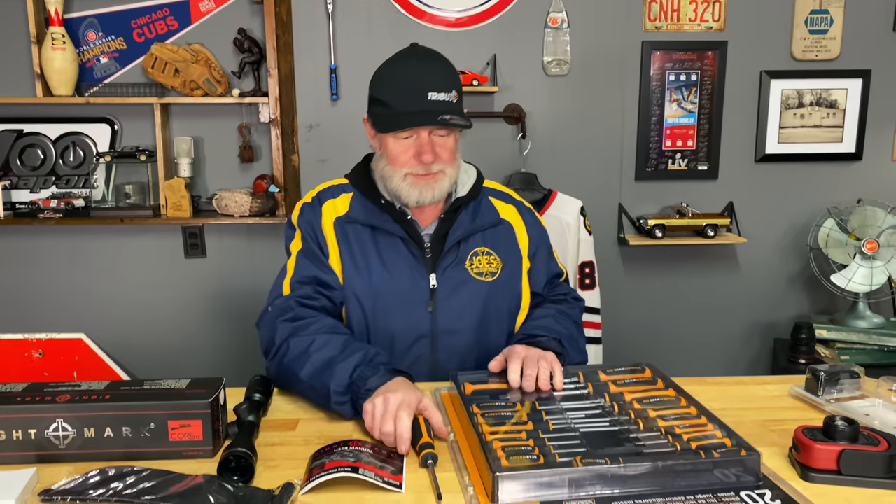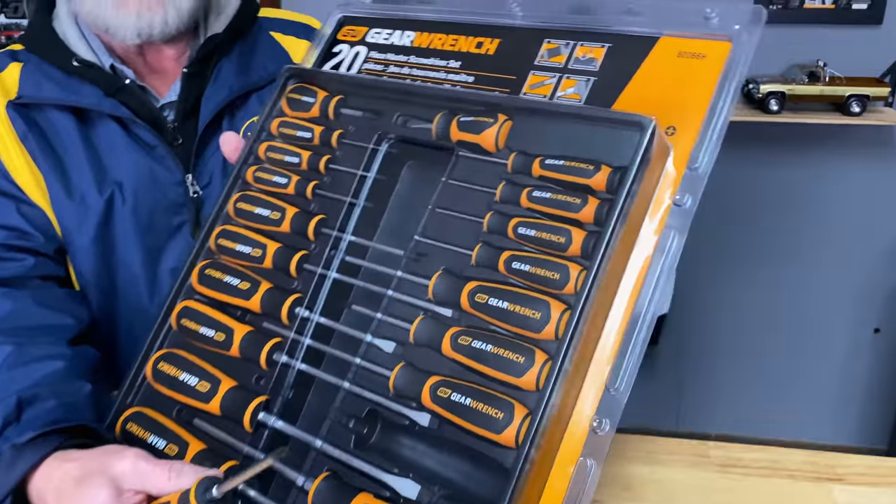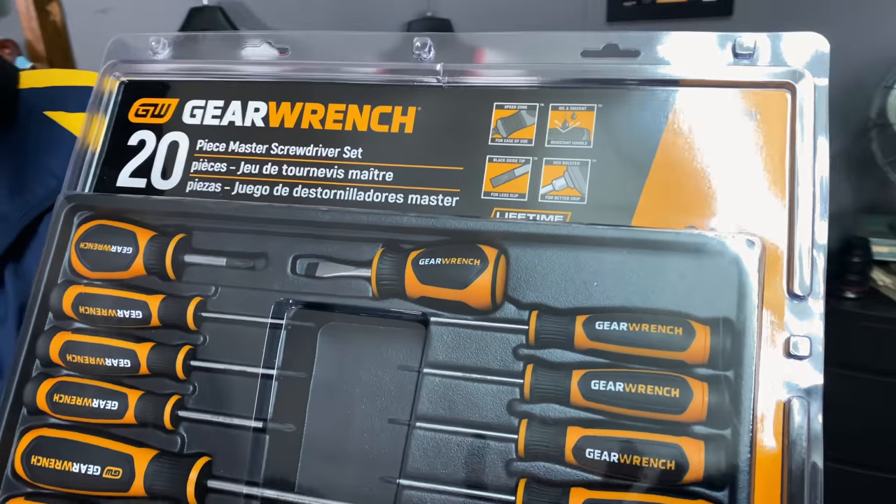Hey guys, how you doing today? I hope you had a good weekend — I know I did. I forgot to bring a bucket of cash in, but I'll get that later. We'll start off with some GearWrench.